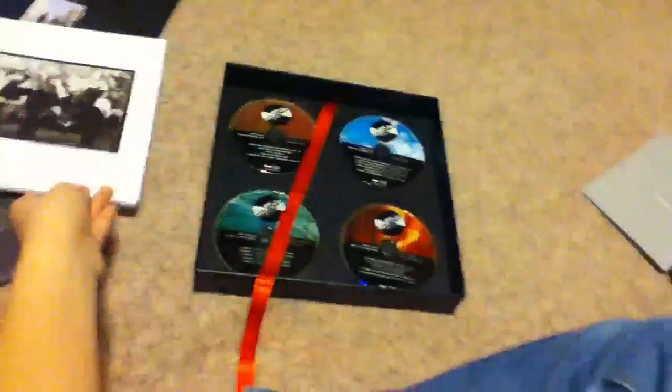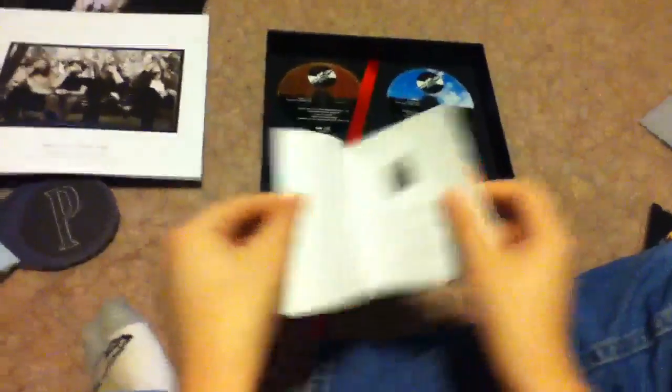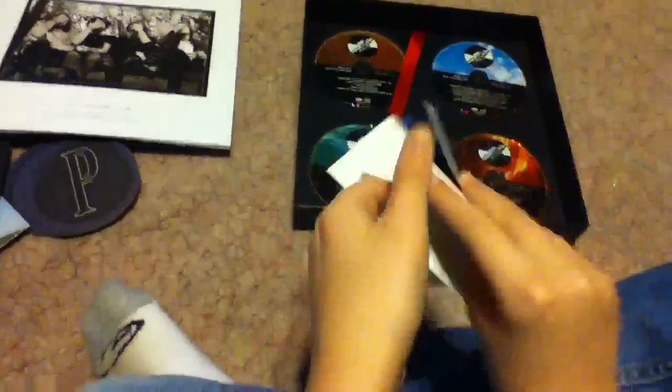I wanted to compare and show some of the original artwork from the 1991 remaster of the album — the pictures are mostly used again in that book. Most of them are reused. All the lyrics are there too.